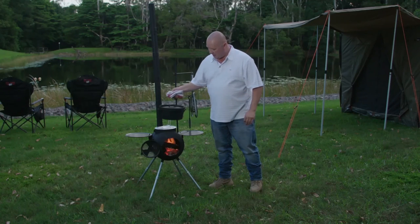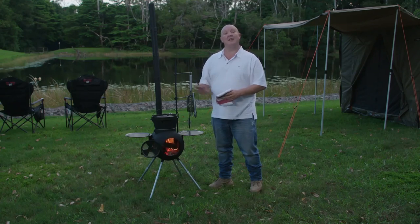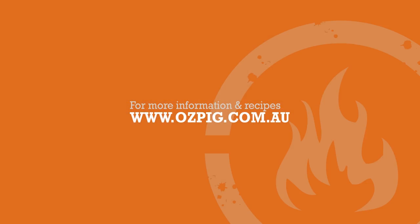And best of all, you can pop your oven back up on top any time to reheat or speed up the cooking process. To get your hands on what just might be the most versatile cooking and heating station ever made, head to ozpig.com.au and find your nearest stockist.